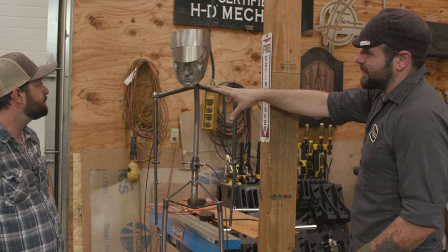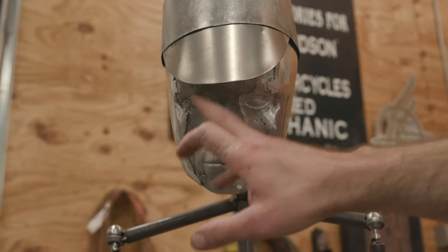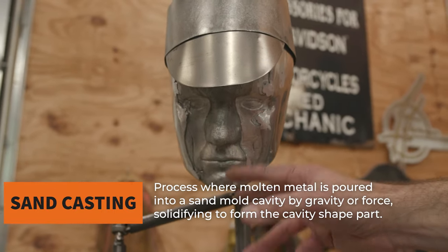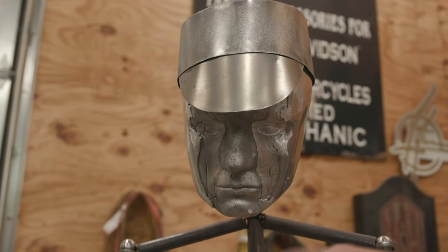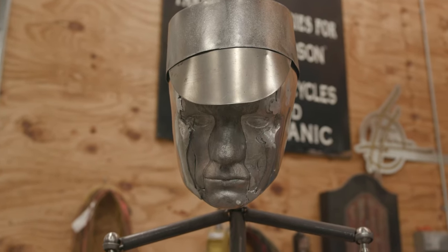So I sculpted the face in clay, and then I took that clay sculpture and pushed it down into sand — it's just sand casting. And then to get all these different things you see going on here is just layers. I melted down a certain amount of aluminum, poured it in, and then cold poured on top of that. That's what gives you those weird sections between all these lines. One, to give it character; two, I didn't have a crucible big enough to pour it all at once.